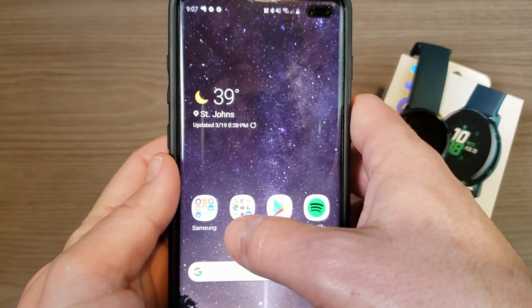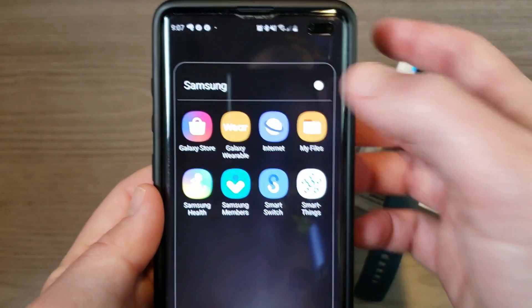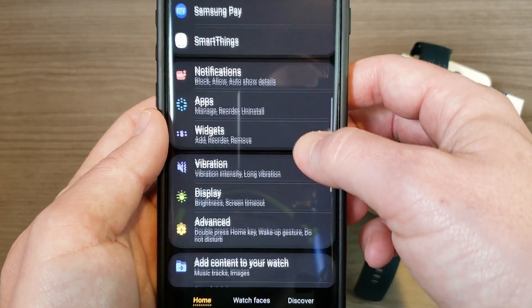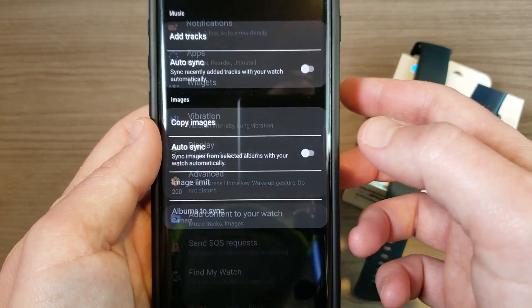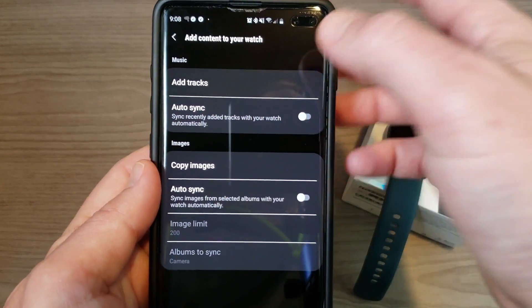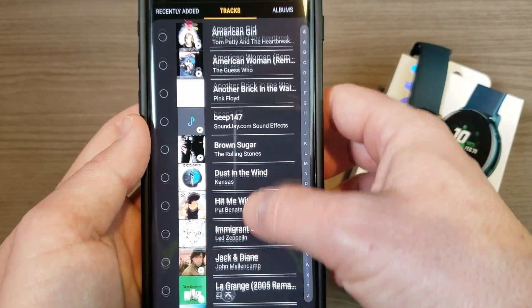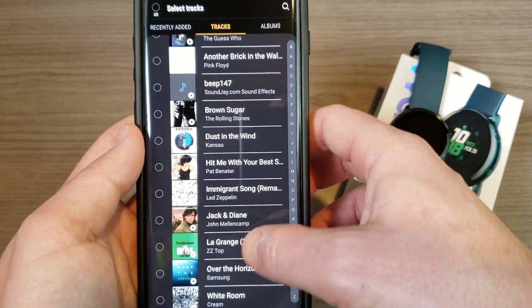We're going to go into the Samsung Gear app, or the Galaxy Wearable app. This part is probably pretty self-explanatory — if you come down into 'Add content to your watch,' in order to add music onto the watch you have to actually have the music downloaded. Now I have some mp3s downloaded, and this list will just keep getting bigger as Music Mate downloads more mp3s to my phone.